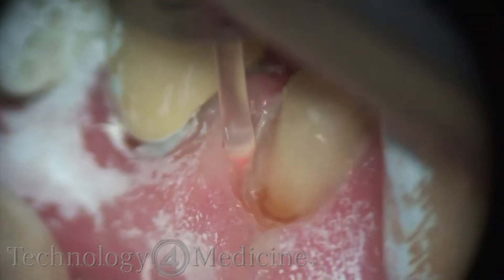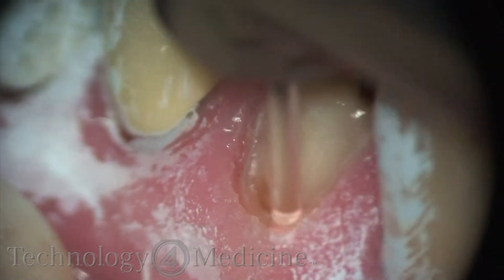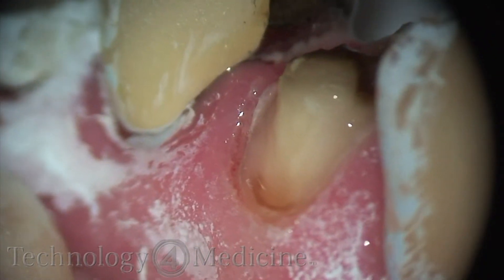I'm going to create a shoulder here, and what I'm going to do is remove the tissue and trough around my margin to expose my margin, so I get a nice read by my computer.